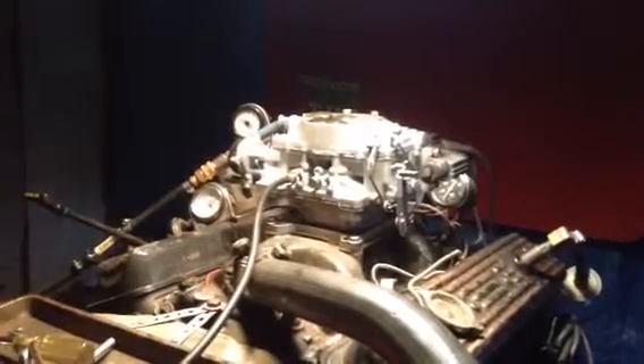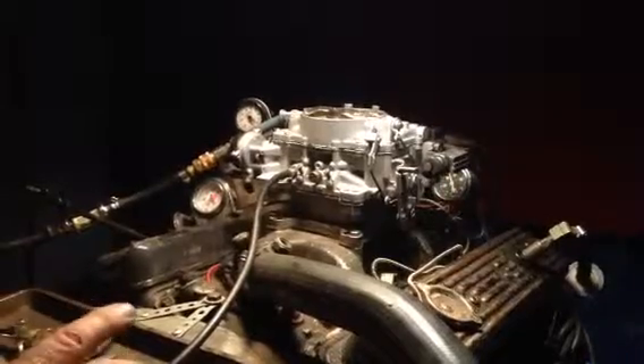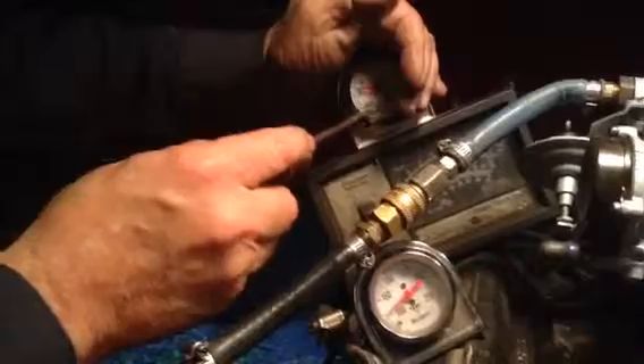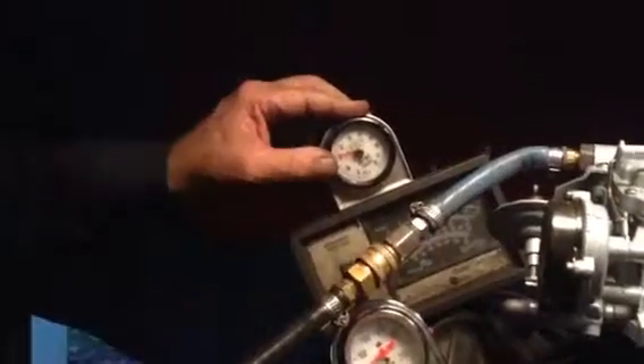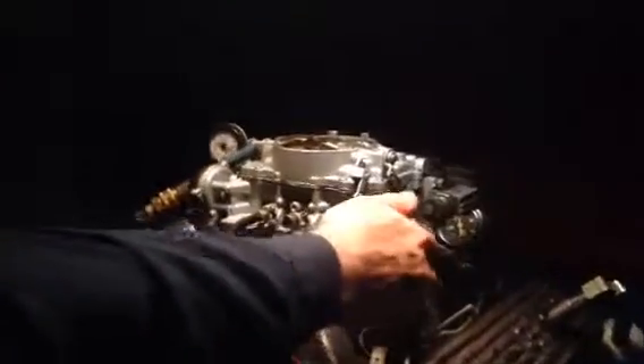We're going to start it up and do some tests. First test is going to be a light load. I've got to hold that because normally you wouldn't have to, but you have to on this one because there's no screw there. We're idling, looking at the computer — one, two, three, four — they're all out at one. We're looking for something between 11 and 12 for the mixture setting right there, so we've got to adjust it a little bit.